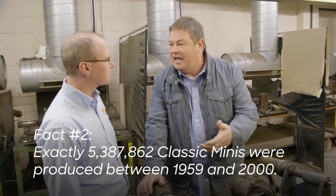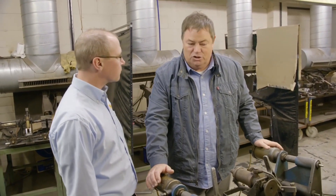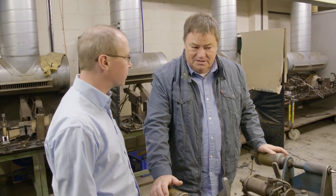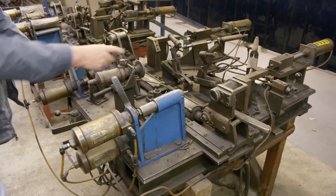Some people would say when you're remanufacturing body shells, you're just buying a new part. But you're not — you're buying an old new part, if you like, still produced off the original jigs. Some people may even say the soul of the car is lost, but actually it isn't. The soul of the car is right here in this machine.